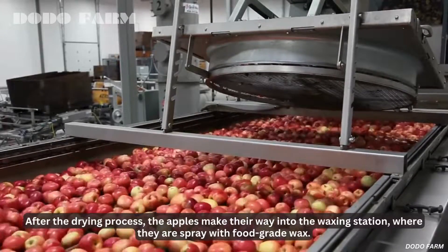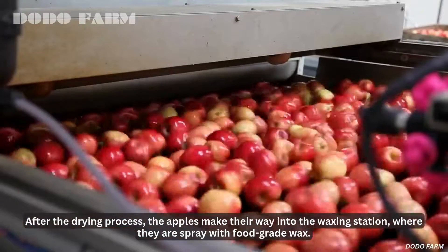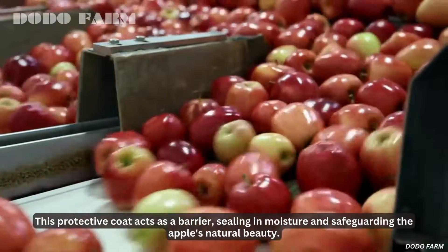After the drying process, the apples make their way into the waxing station, where they are sprayed with food-grade wax. This protective coat acts as a barrier, sealing in moisture and safeguarding the apple's natural beauty.